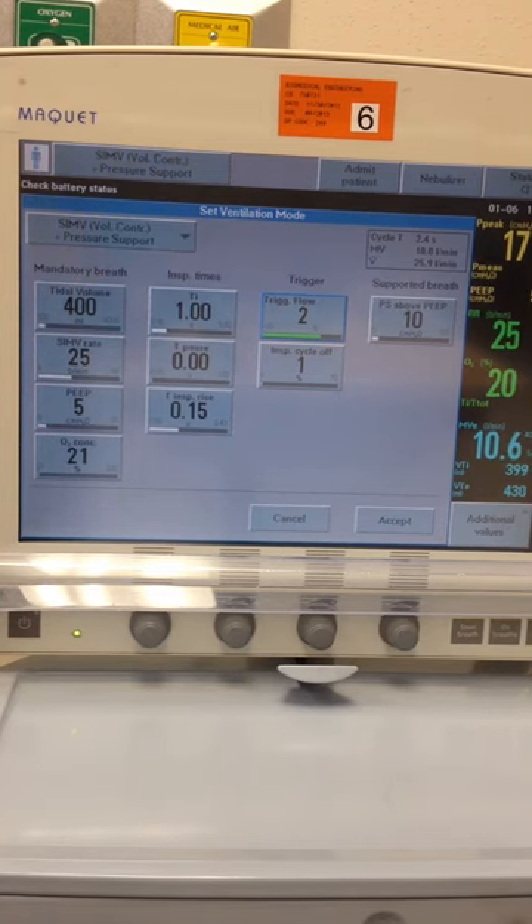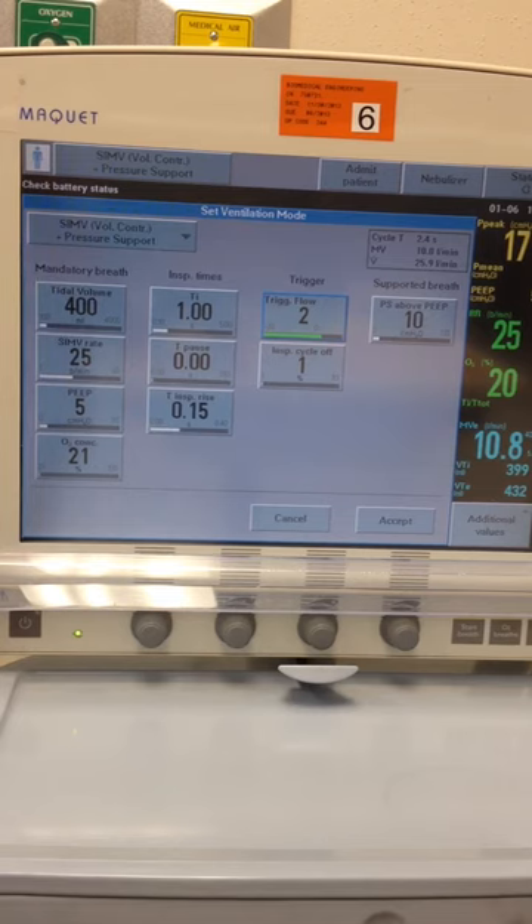Next we're going to do the SIMV volume pressure support mode. We're going to leave our compliance at 40 and our resistance at 5, and we're going to set the following parameters.